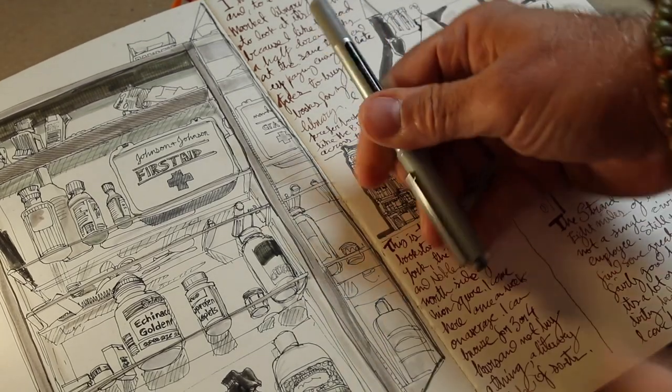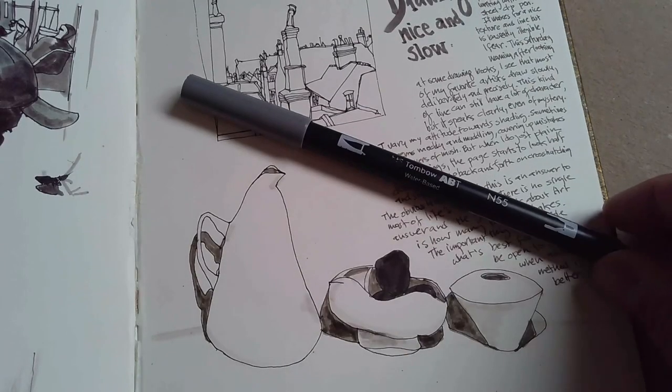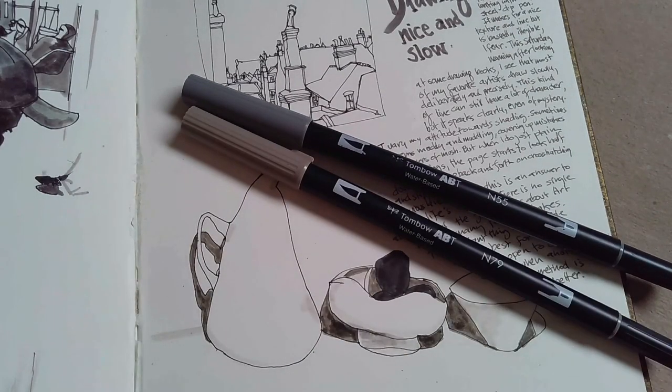You can start really simple. I started with just a rollerball pen and a basic Moleskine sketchbook. But over time, I discovered that I wanted to add tone. So I bought one Tombow Cool Gray marker, and then I bought a second one. And when I layered them, I had three different gray tones.